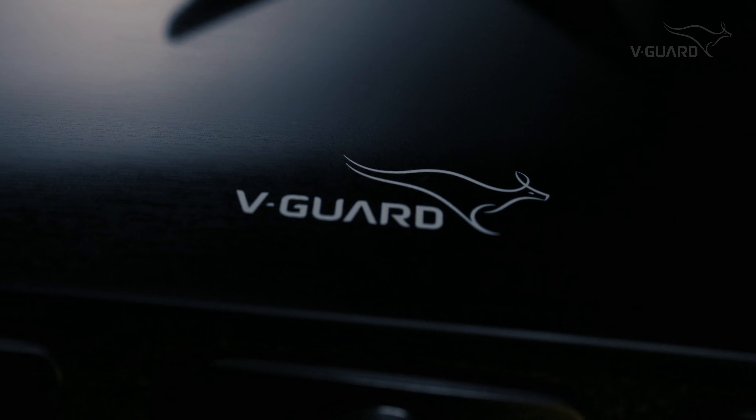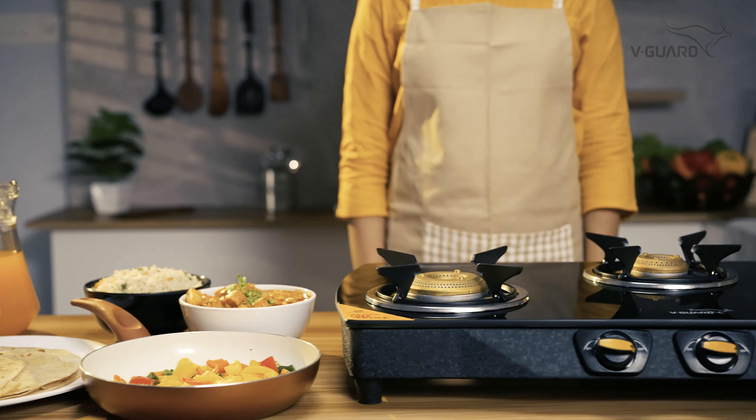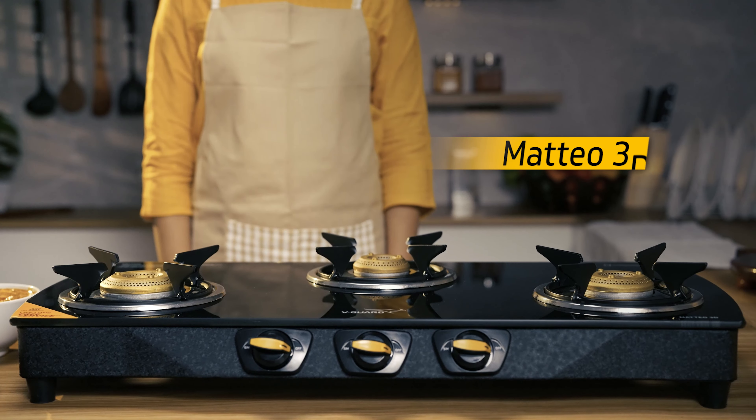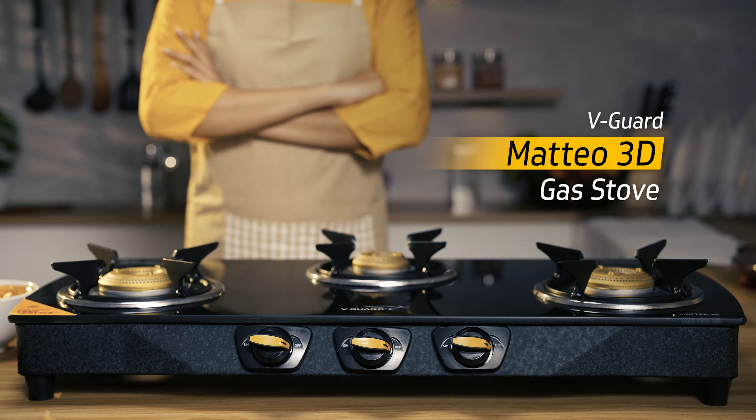So, there you have it — the wonderful Vigard Mateo 3D Gasto. Thanks for joining us today on this unboxing journey, and don't forget to experience the art of cooking with Vigard's Mateo 3D Gasto.